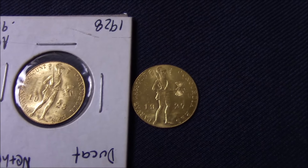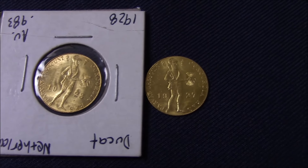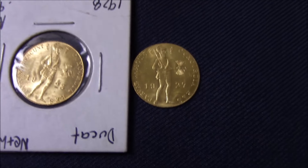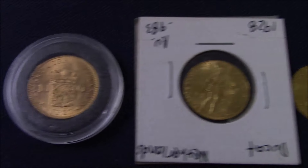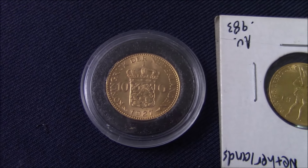On to Netherlands. These little Ducats were only struck for two years — 1927 and 1928, I think. And so I have one of each. And then the 10 Gildan, which you will have all seen.